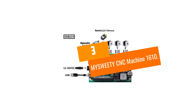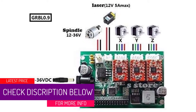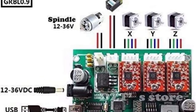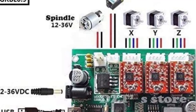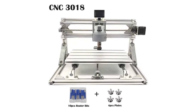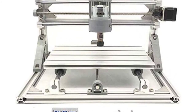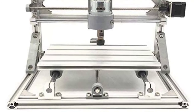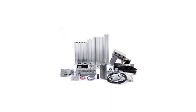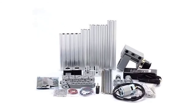At number three: the MYSWEETY CNC Machine 1610. Having crafted some of the best CNC machines over the years, MYSWEETY is a company that has successfully earned a reputation as one of the best brands in the industry. If you're looking for a reason why the company is so well-regarded, the MYSWEETY CNC Machine 1610 is a good example. Despite being affordably priced, it comes with all the attributes usually seen in more expensive kits — an excellent spindle motor with remarkable speeds, a large working area, and high performance that is rarely seen in this price category.